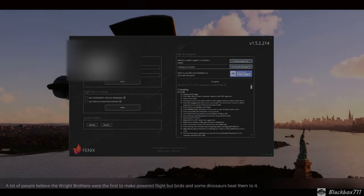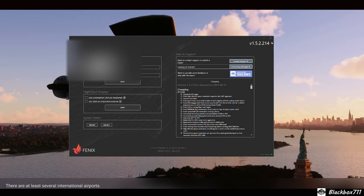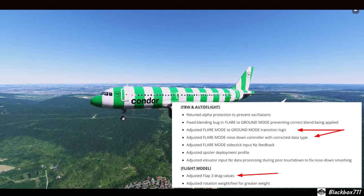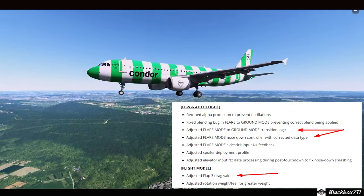Hello fellow flight simmers! Another short video on another Phoenix update — version 2.1.4 — that has just been released to fix some issues, in particular with the adjusted flat 3 drag values.